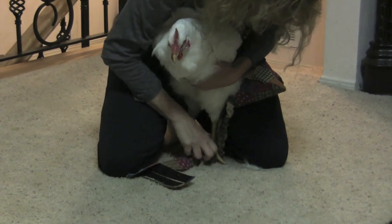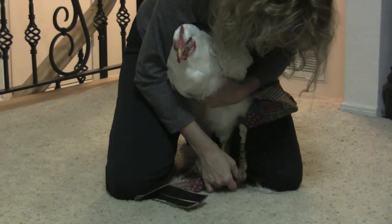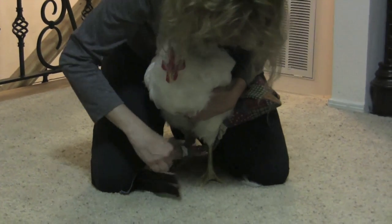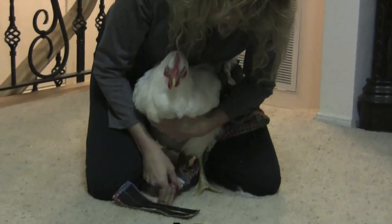Then you're going to take the straps and pull them between the chicken's legs without getting caught on the feet. The more your chicken moves — and some chickens are going to move quite a lot — the more of a problem that may be.